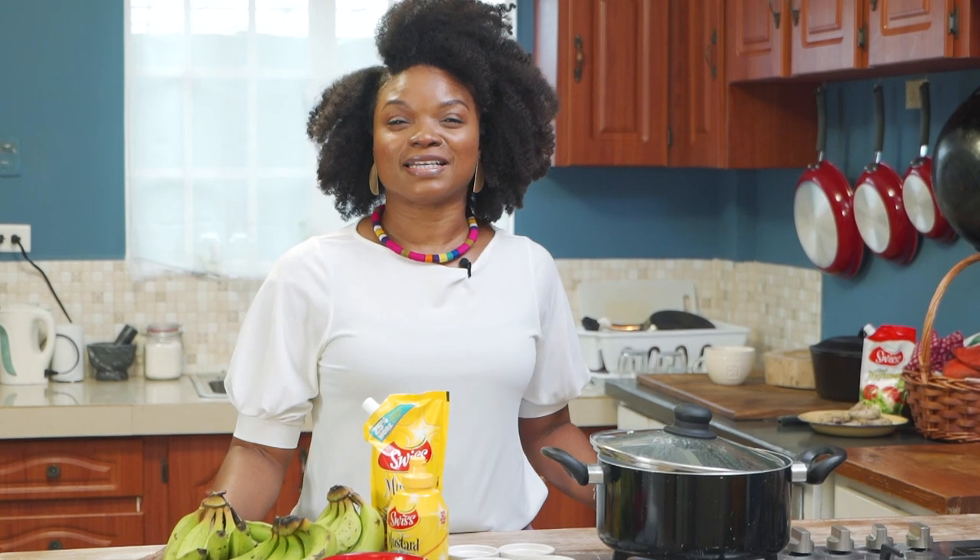Welcome back to the Eat Your Food Kitchen guys. Today we are going to be making a green fig salad with a sweet twist.